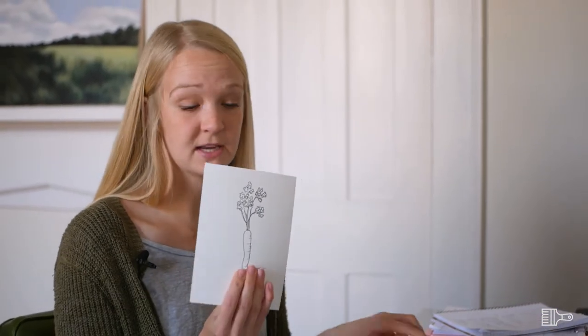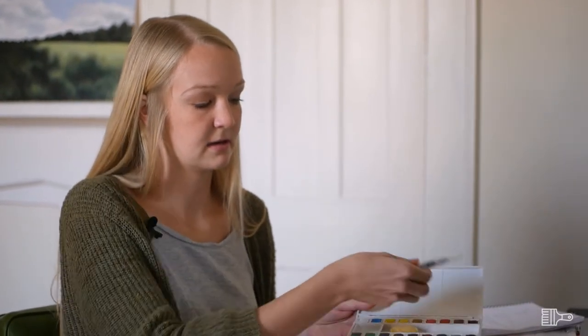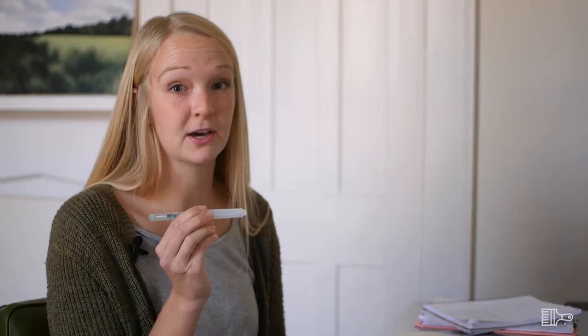Now we're going to look at our supplies. We've got our paper or our painting pages, our brushes. You're going to want to get a little cup of water to dip your brushes in and grab a paper towel to blot your brushes. We've got our painting set with 18 different colors, and we've got our water brush, which is really good if you're painting in a location where you can't have a jar of water out. You can store water inside the brush — just squeeze it and the water comes out to mix with the paints.